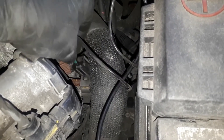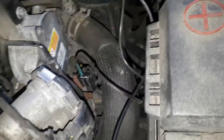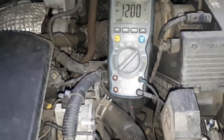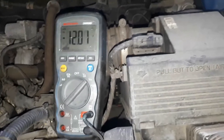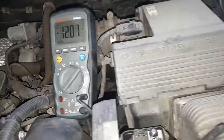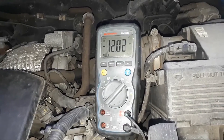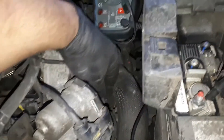Alright, let's check the ground. We're going to plug our probe into the ground — okay, nice. We're going to move our probe to the positive side and we should get battery voltage. And we got 12 volts there, the wire is nice and steady.